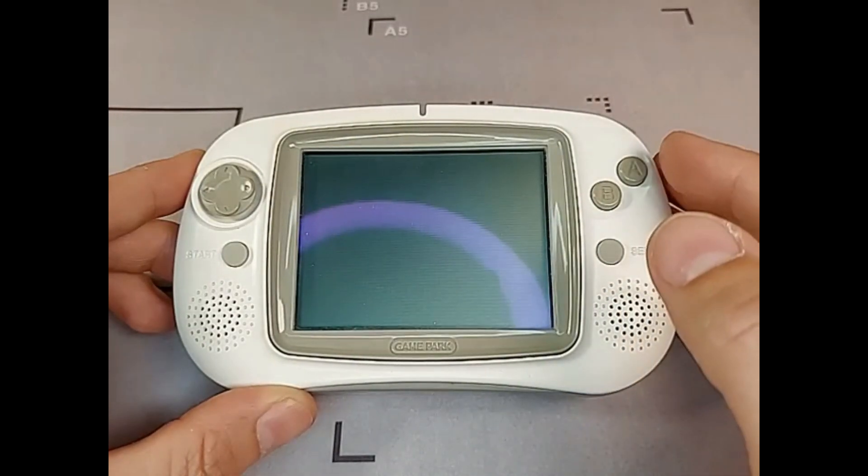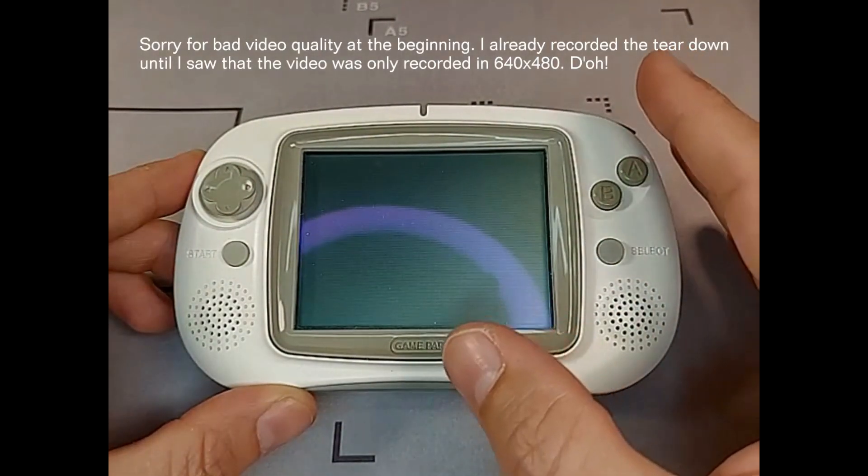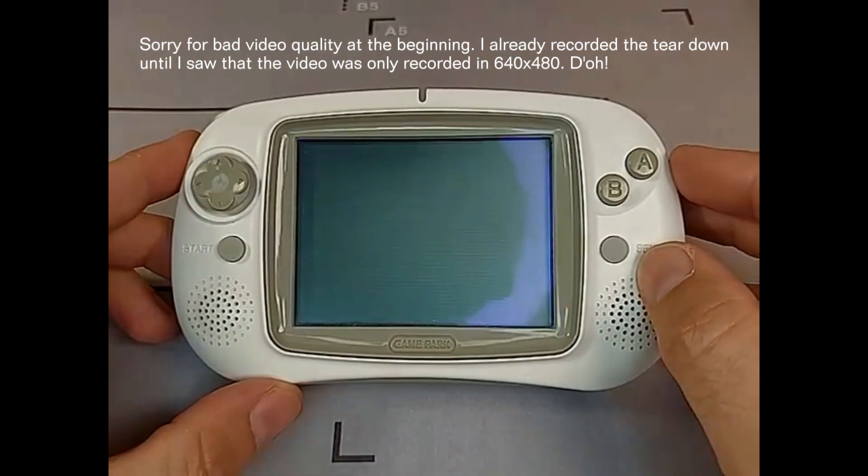Hi everybody! Today we want to repair a Gamepark GP32 handheld. But before we start with the repair, let's check some facts about this nice handheld.